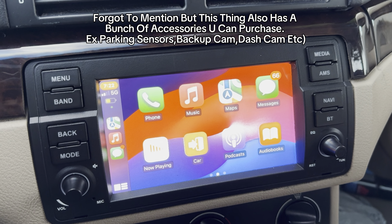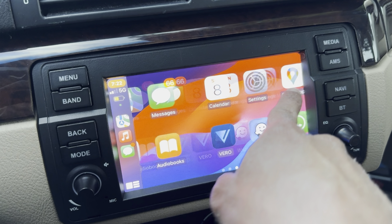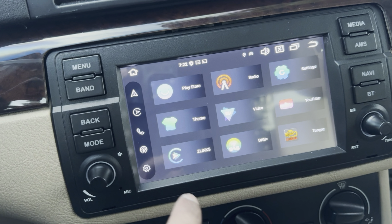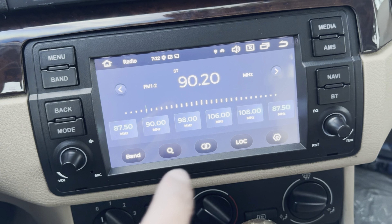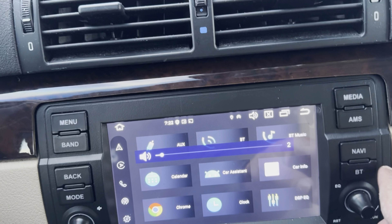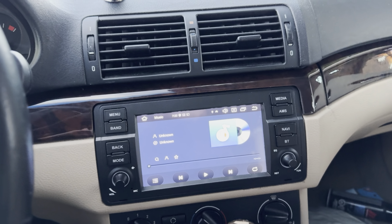Finally got everything working. CarPlay is up and running — very quick response, way better than the old unit. I still have the screen protector on, which causes a slight delay. In the menu you have all your apps, settings, navigation, music, and gallery — it's basically Android for your car. I couldn't get the actual FM radio working, some stations do work. You also have Bluetooth. That's the first mod for the E46 — see you guys next time!